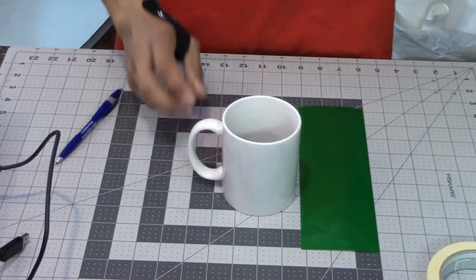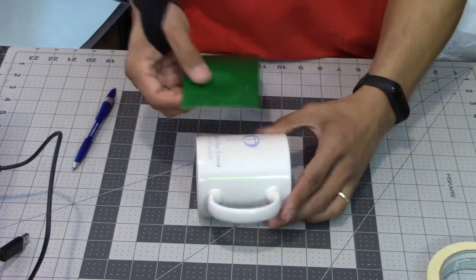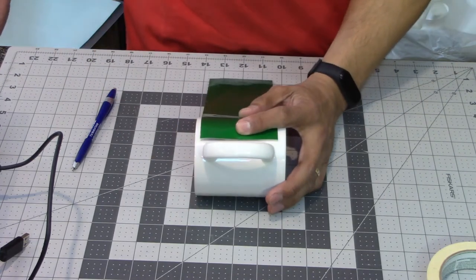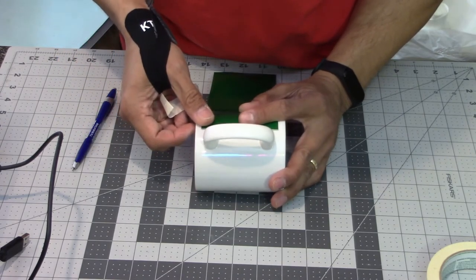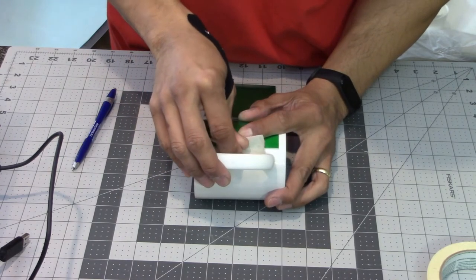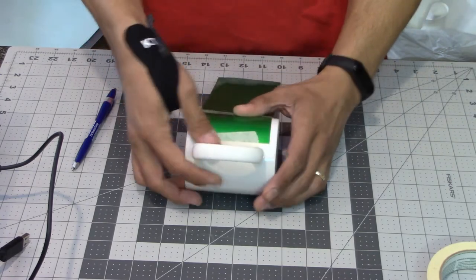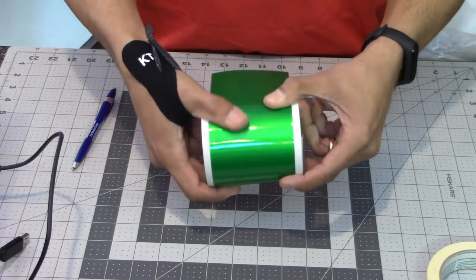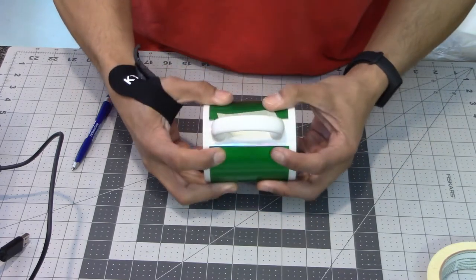Now I'm going to go ahead and mock up the vinyl by placing it on the mug. I put one of the straight edges about where I think I want it to start, take a piece of tape to hold it in place, then wrap it around slowly and carefully, making sure I don't have any gaps, and see where it ends.